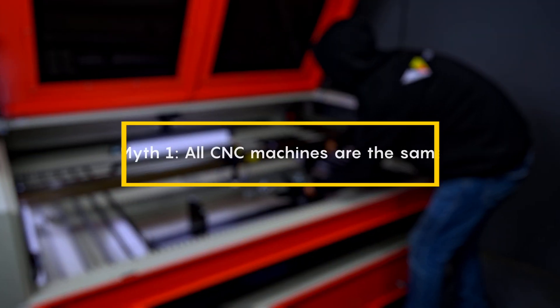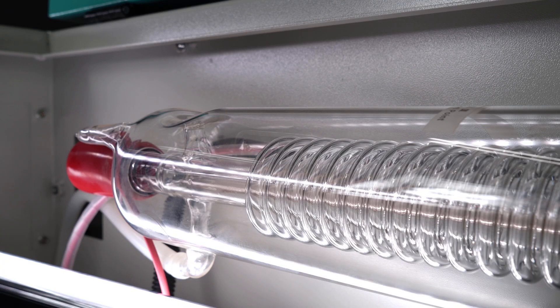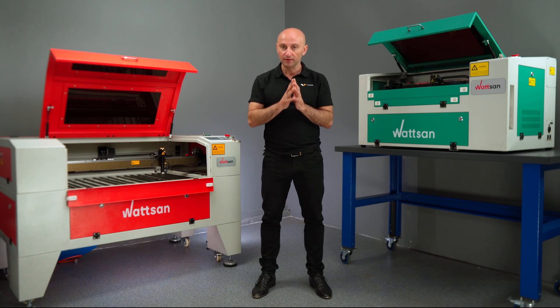First myth: all CNC machines are the same. Machines can look similar to someone who is not very familiar with them. For example, the tube, the ignition block, and other components might seem the same, but the key differences lie in design detail. That's what really matters.